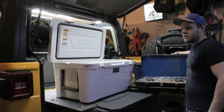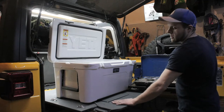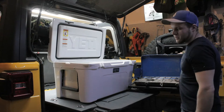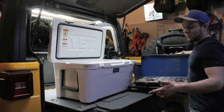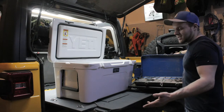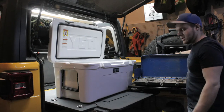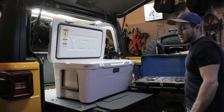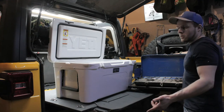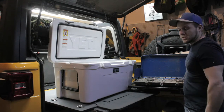Hey guys, Travis here from Alberta Back Road, and today I'm going to show you how I made this slide-out cargo tray for the rear of my 2019 Jeep JL. A little bit of forewarning though — during this video my camera did die and I did miss a few steps. However, the steps were pretty self-explanatory, not too much that I'm sure you guys couldn't figure it out. Leave any questions in the comments below or feel free to contact us by email — I can walk you through it, no problem.